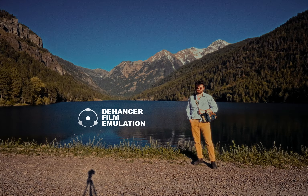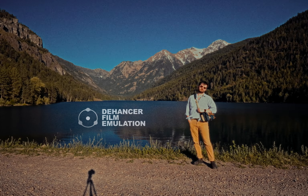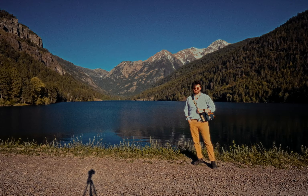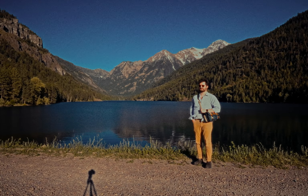I've partnered with Dehancer to showcase their film emulation plugin, and I know what you're thinking — another film emulation video? When is it going to end? I'll tell you right now, it's not going to end anytime soon. I'm not the first and I won't be the last.